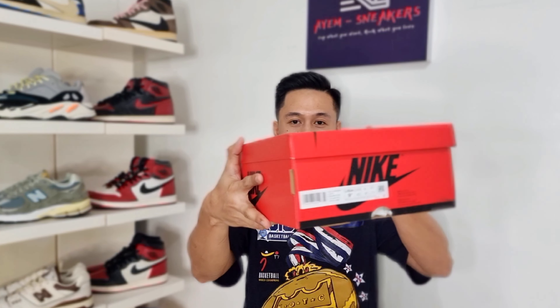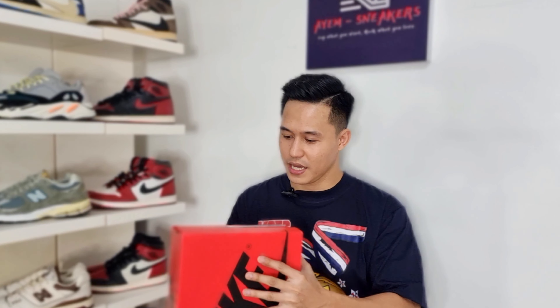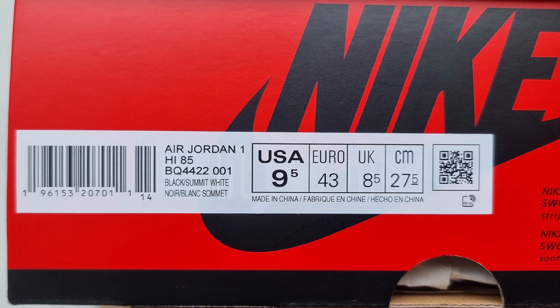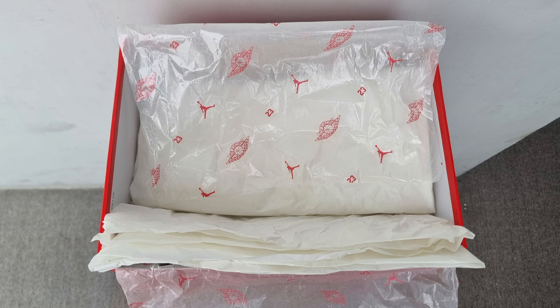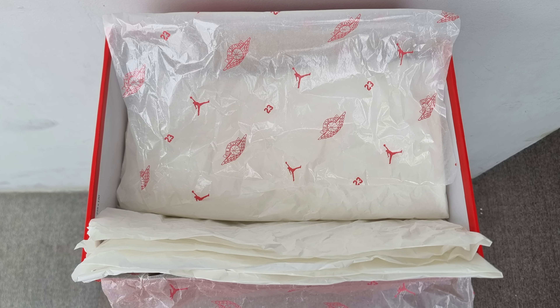So let's start the unboxing. The pair comes in a red Nike box with Nike branding in black at the top and on all sides. On this side, you have the size tag label sticker. It says here Air Jordan 1 High 85, and the official colorway is Black Summit White.